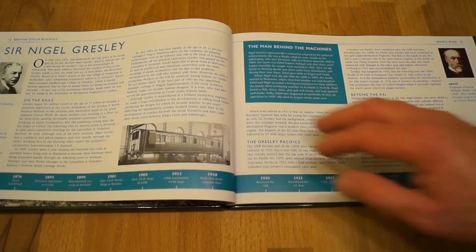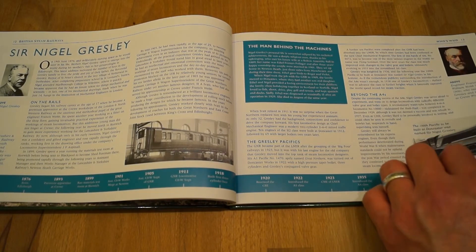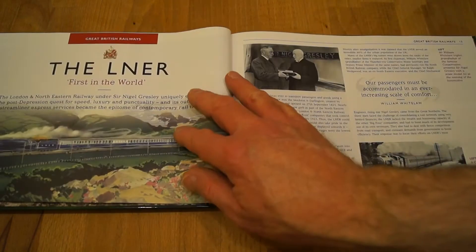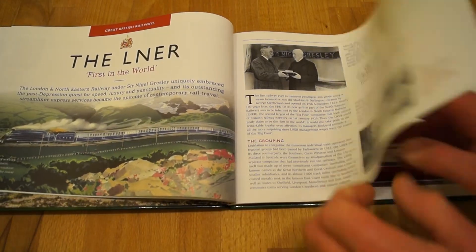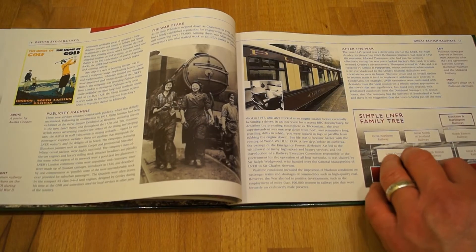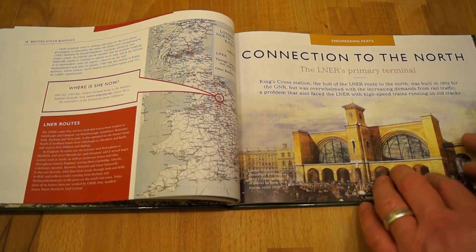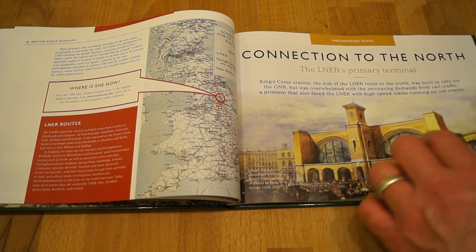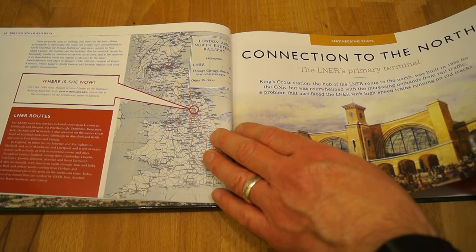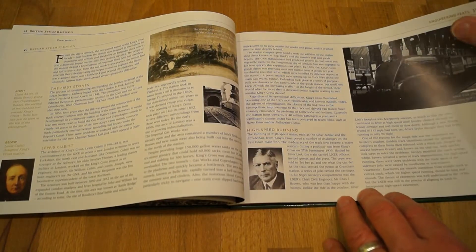Sir Nigel Gresley — I'll take it that's how you pronounce it anyway. The LNER: first in the world, it says here. So you've got quite a bit of information in the book here, guys. Connection to the North — the LNER's primary terminal. There's a little map of England. So it's quite a bit of information here.